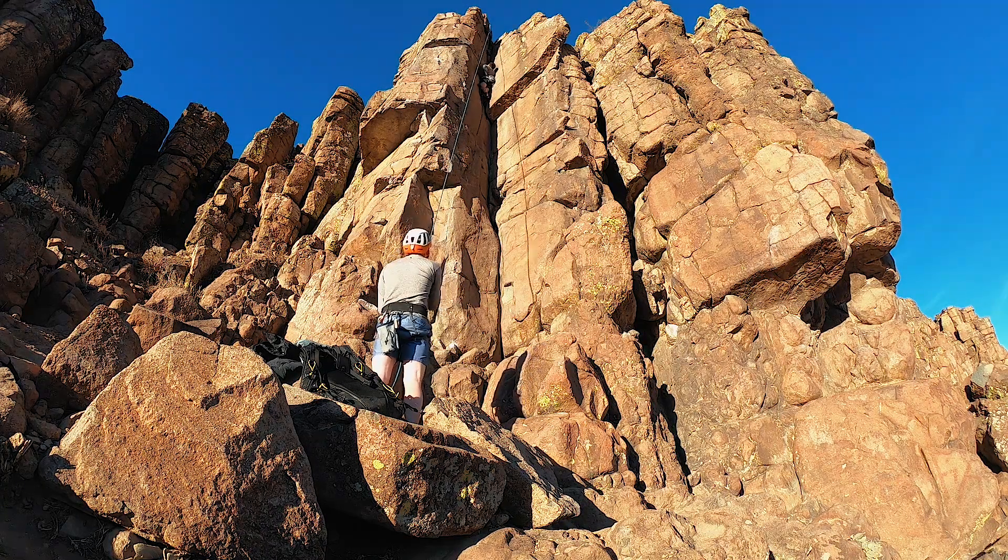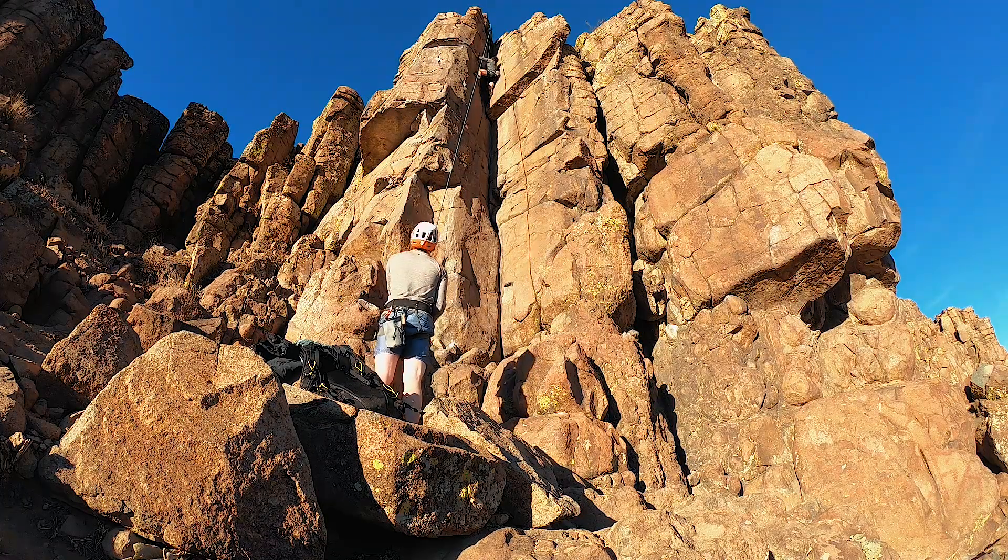Over this section, there's more bracing as you finish the climb up the crack.